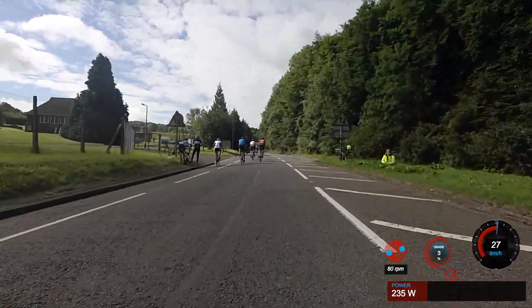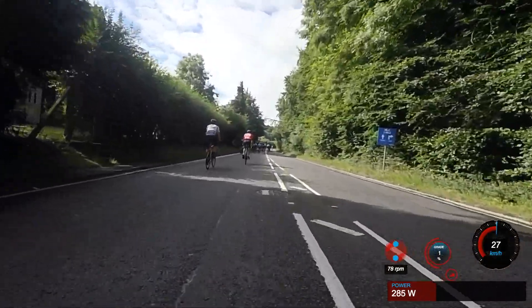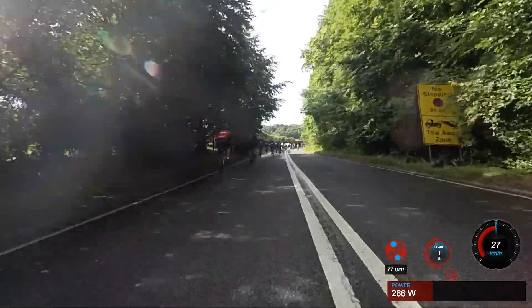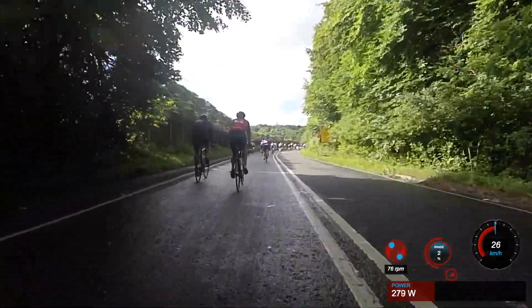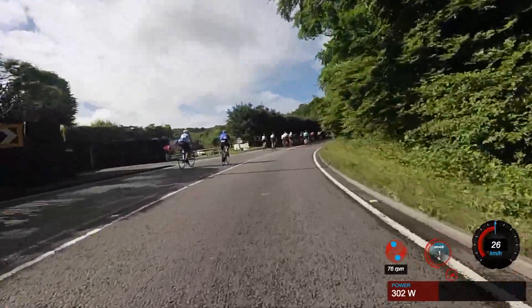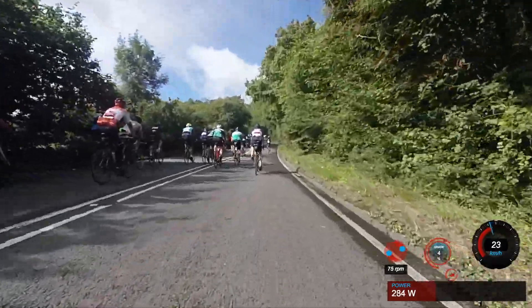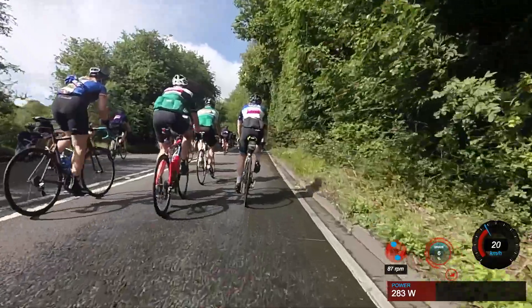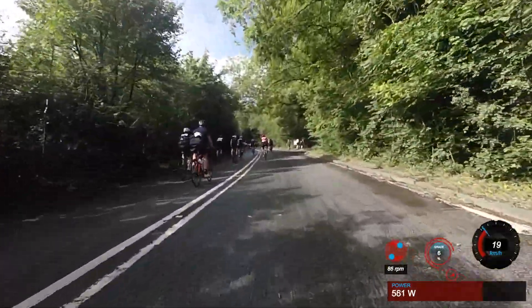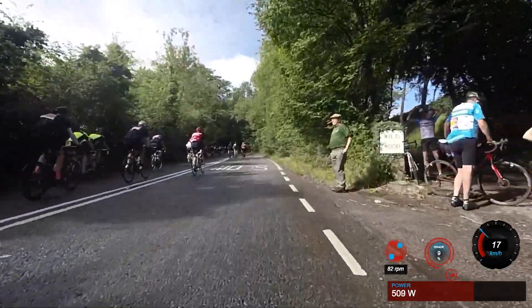We'll kick off into this climb. Having done the route twice, this is where I consider the start of Newlands Corner to actually be. It's fairly short - probably about four and a half to five and a half minutes in length depending on your pace. It's billed as the easiest of the three climbs. This comes around about 46 miles in, and up to this point it's been largely flat - there's been a couple of tunnels as you're leaving the city, but by and large it's pretty flat, so you should have been able to maintain a fairly comfortable pace.